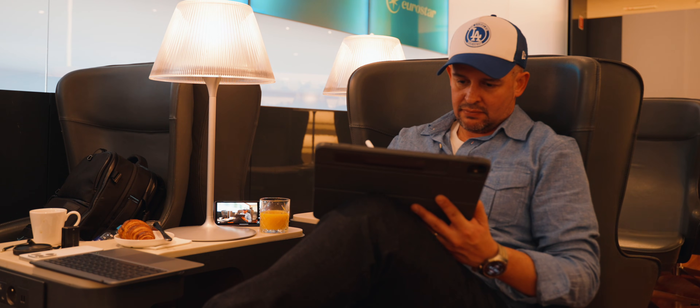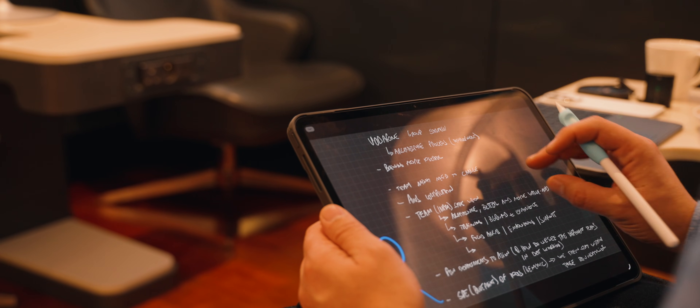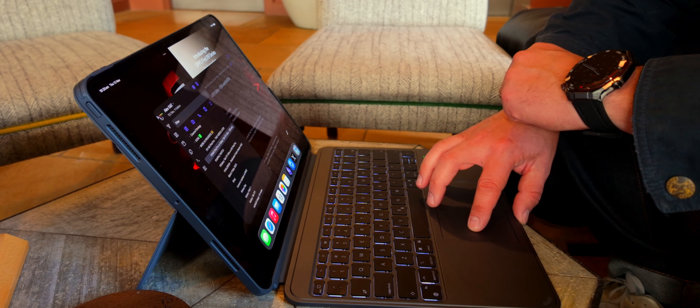I think the big differences between these two has always been in the software and their approach — in how they handle multitasking for example, or in some cases, how they didn't handle it. But with iPadOS 26 this year, I think Samsung has got a little bit of ground to cover now. Did Apple just really bridge that gap of multitasking that we've always had?